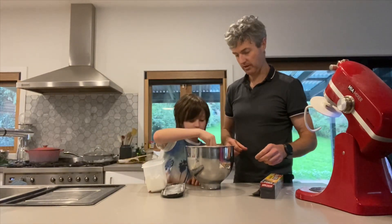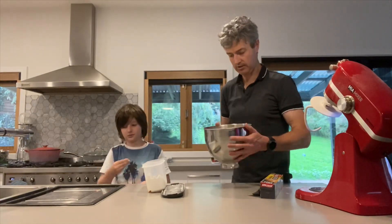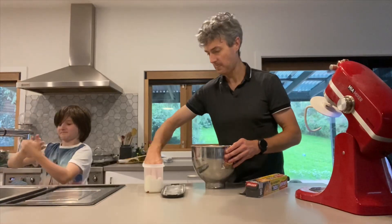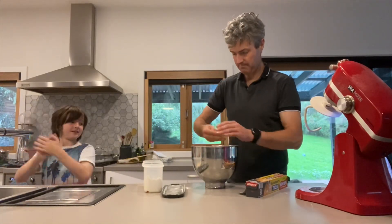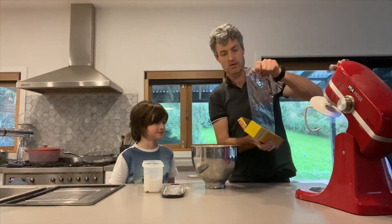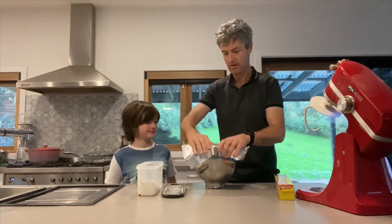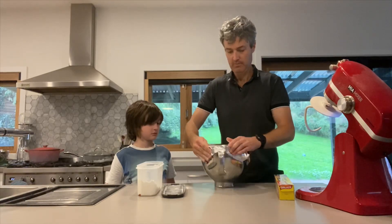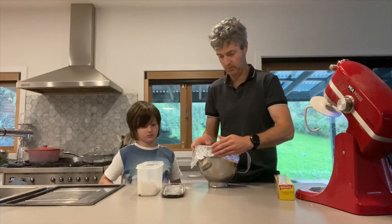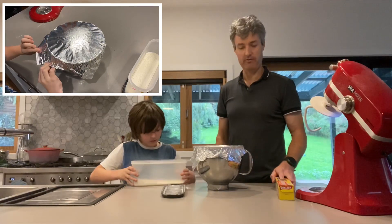When you sprinkle it over the top of the dough ball and give it a mix around, when it does rise it doesn't stick to the foil which I'll put over the top of the dough. Pitch it all over the top like so, pitch it all down to keep all the heat in. The dough is quite warm because of the yeast and the warm water that we used.